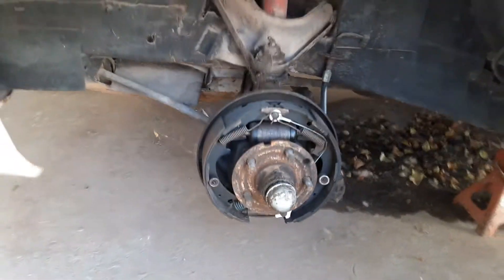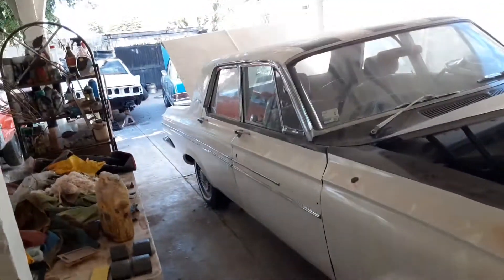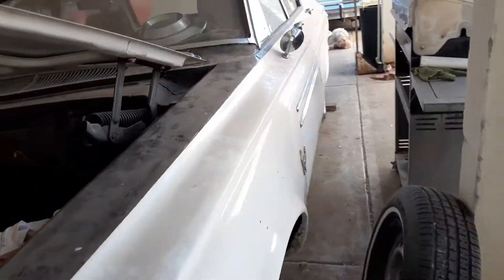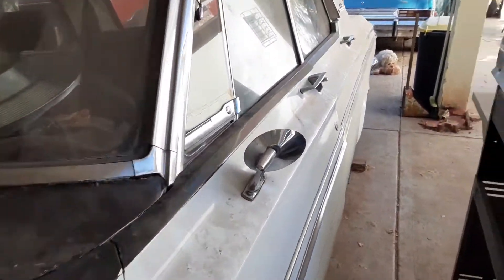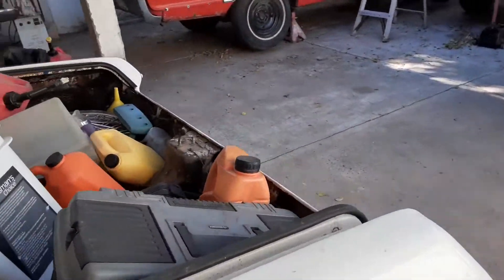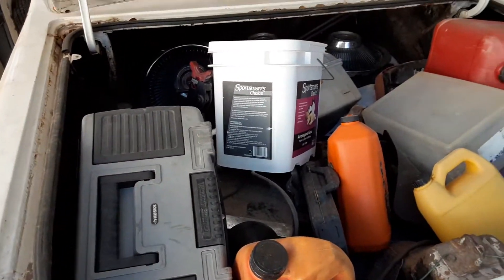Chrome valve cover and chrome air cleaner gives you extra horsepower. I have been out here cleaning a lot of stuff that I have, because the stuff has been sitting out in the backyard for years and years.